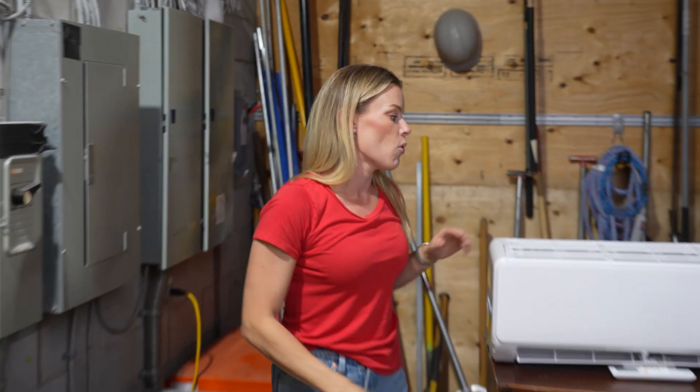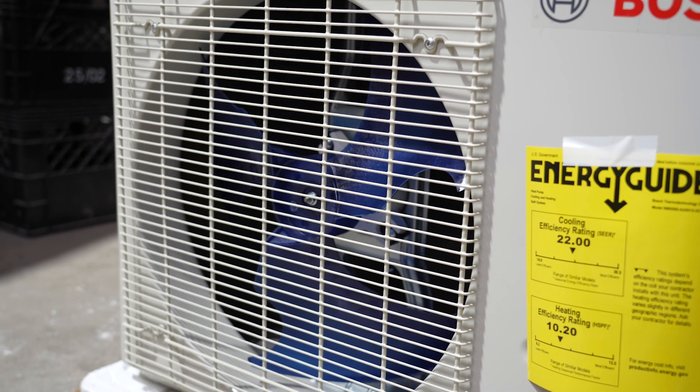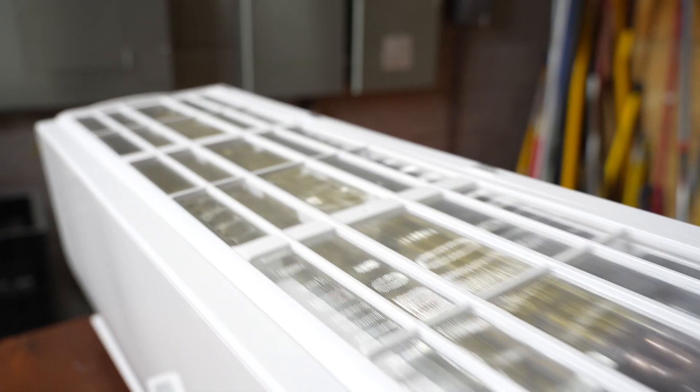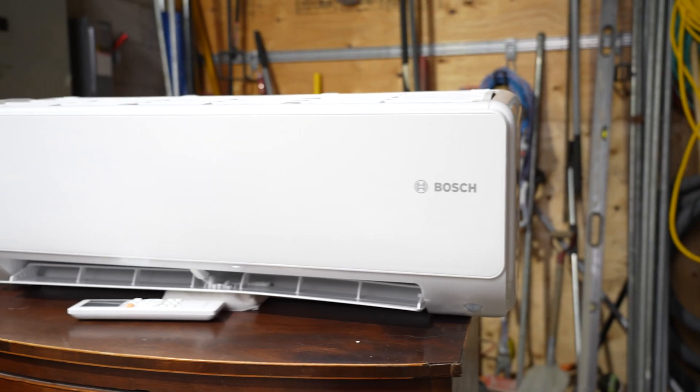This outdoor unit supports five indoor units, which is really great. So if you own a multi-unit house, this is great. It's great for sunrooms as well. You can even install one of these on the top floor of an older home if you're not getting the airflow upstairs that you'd like — if you're running a little hotter up there.